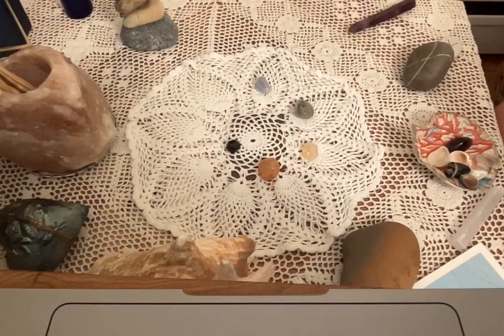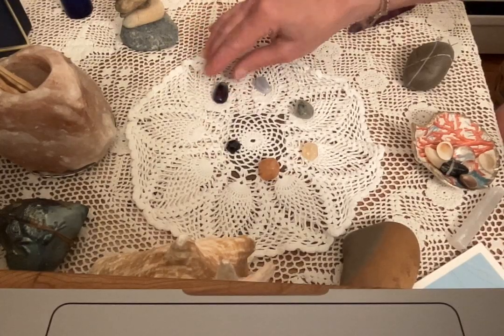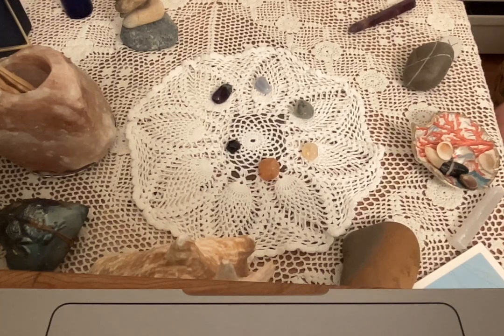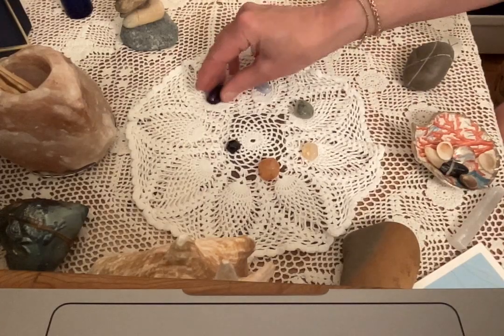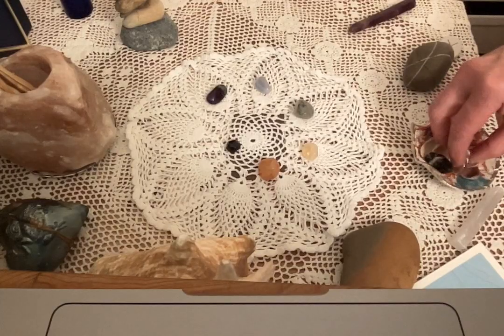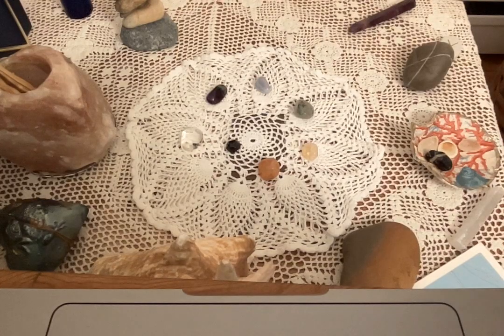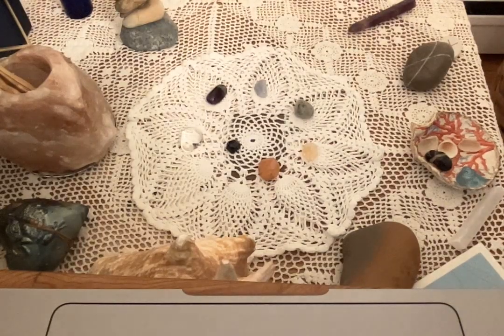For my third eye chakra, I've decided to use amethyst. I really like amethyst — it's reinvigorating and also helps bring relaxation, health, and happiness. For my crown chakra, it's no surprise, I've chosen a piece of clear quartz. I'm going to place that as I move outward through the spiral. Clear quartz is good for the crown chakra — it's energizing and revitalizes the soul. I've also assembled some other things I want to include in my particular grid.